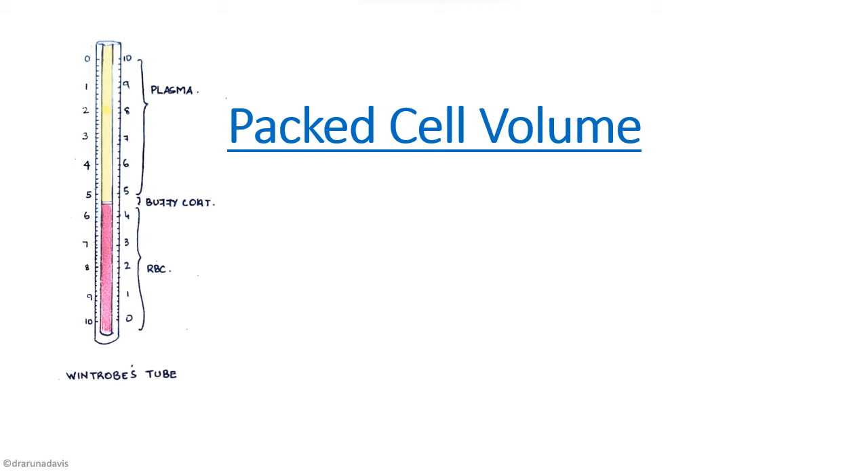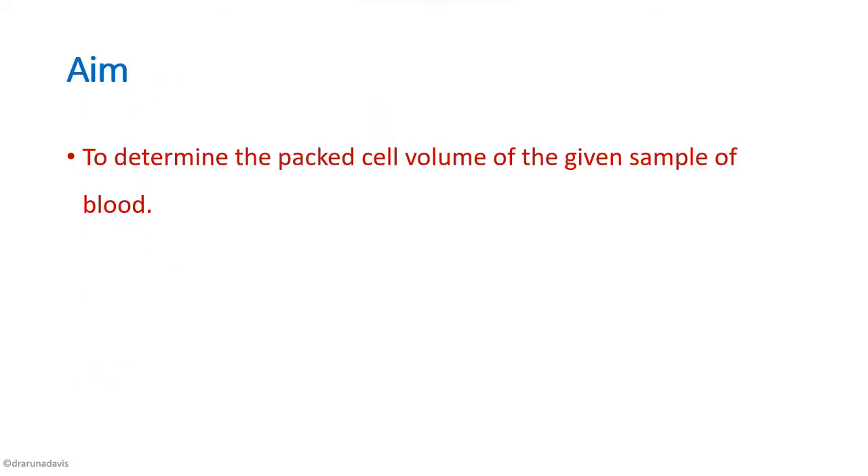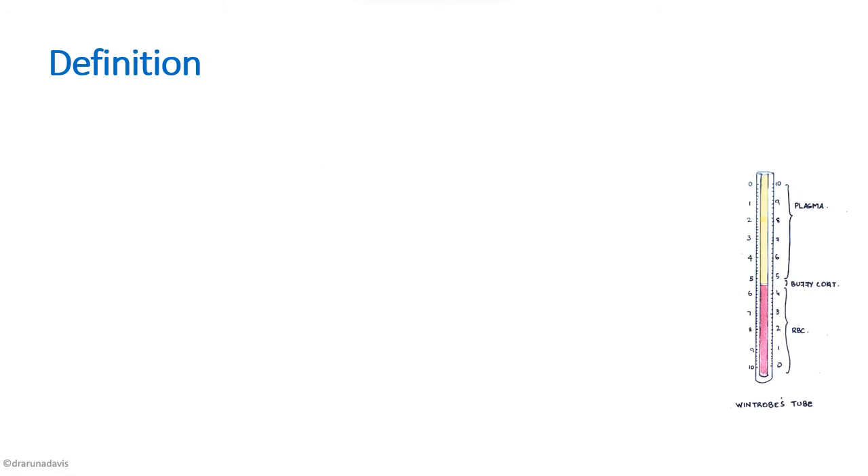In this video we are going to discuss the hematology experiment: packed cell volume or hematocrit. The aim of this experiment is to determine the packed cell volume of a given sample of blood. To do the experiment we should first know what packed cell volume is.